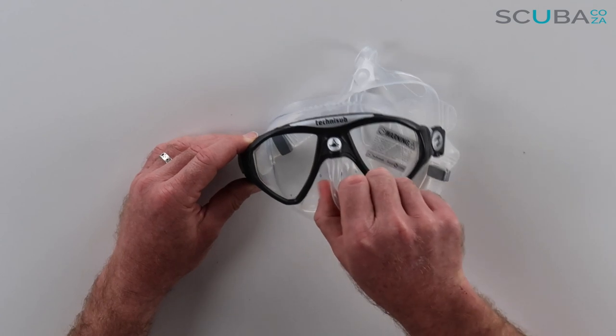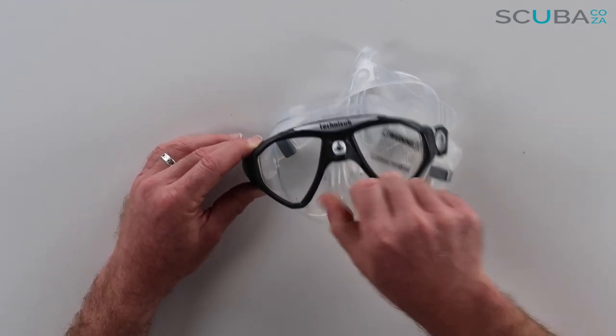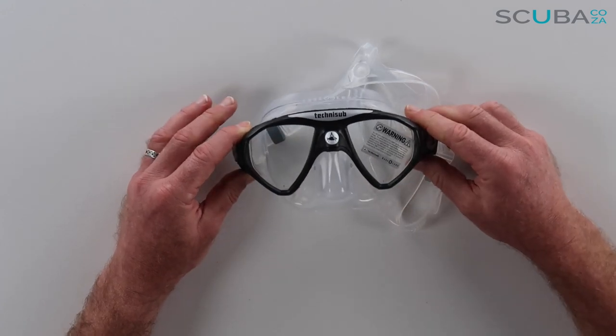It's got a nice sturdy nose pocket. It's not the softest nose pocket but it is really easy to pinch. There are two little indents on the side so you can get your thumbs all the way in there to pinch your nose completely to easily equalize.